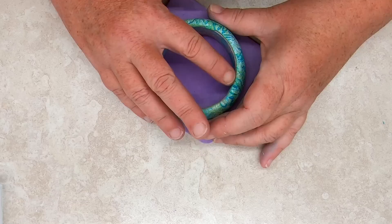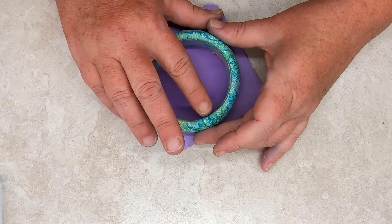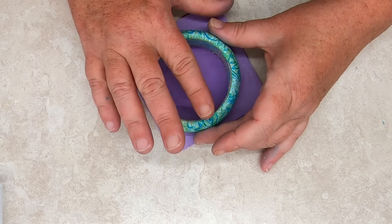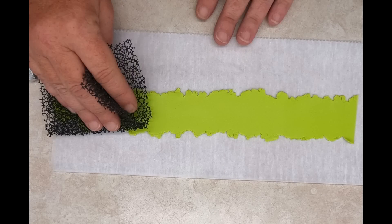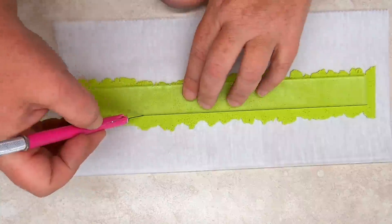When you've finished, cure the bangle at the manufacturer's recommended temperature for about an hour. If you used a decorative sheet for your bangle base, this is the last step. Otherwise, you'll add an inner veneer. Roll out a thin sheet of clay — this sheet will affect the inside diameter of the bangle. Thicker sheets will result in a smaller inner diameter and a smaller bracelet, while thin sheets will result in a wider inner diameter and a larger bangle. For this tutorial, texture was used to embellish the sheet, but a silk screen or cane veneer can be used. Once embellished, use the 1-inch template to trim the sheet to fit the inside of the bangle.